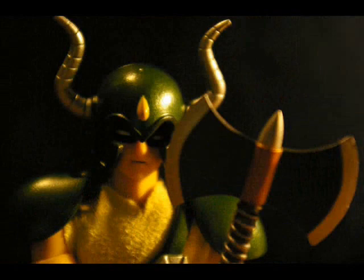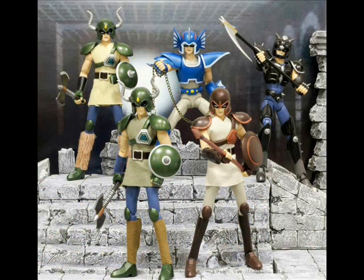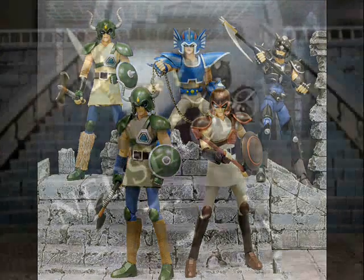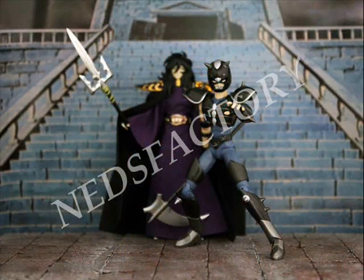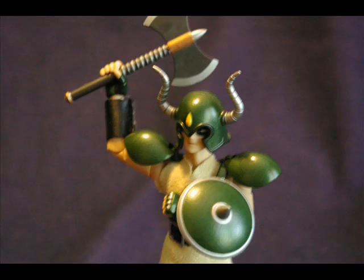I don't know the backstory to the figures. They seem to be like foot soldiers from a couple different armies. There are some pictures I found online — it seems like there's a god that goes along with each one of the different armies, but I don't know whether you can get those god figures like Athena or whoever they all are.